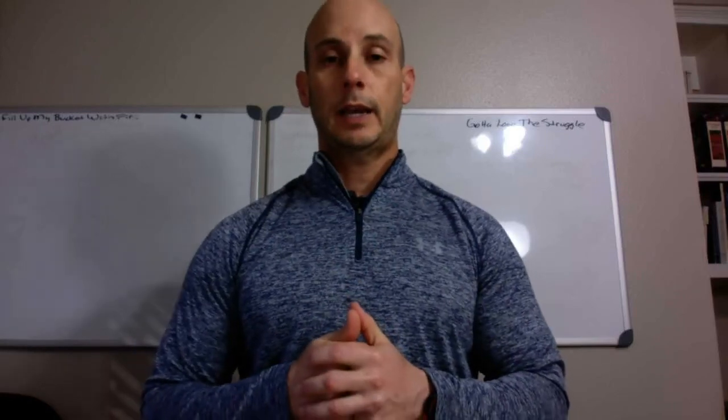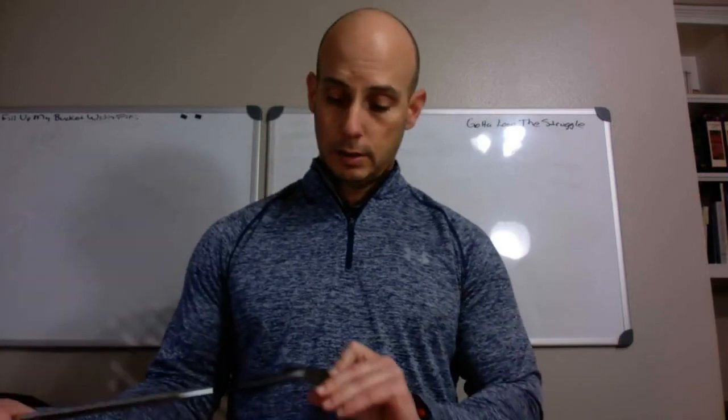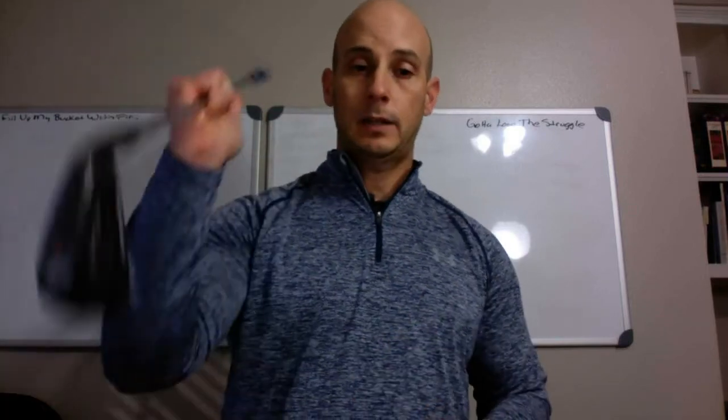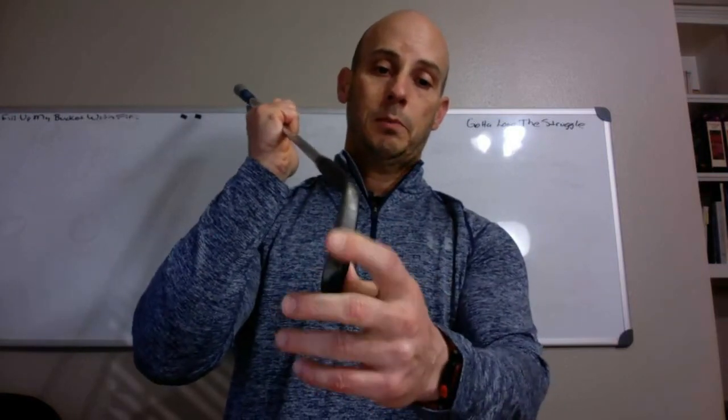Hey, this is Jamie with Garford Geeks, and I'm here with my long overdue final review for the Fort Worth Black Irons from Ben Hogan.